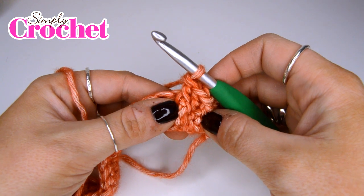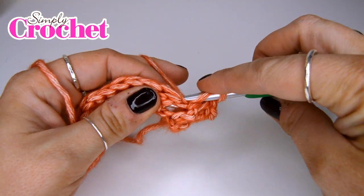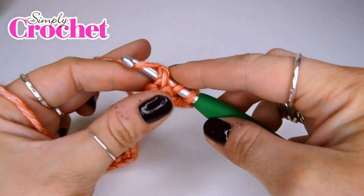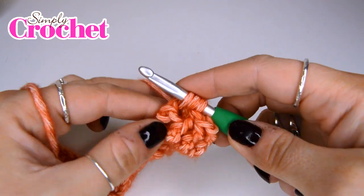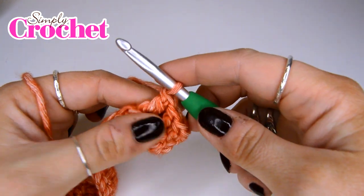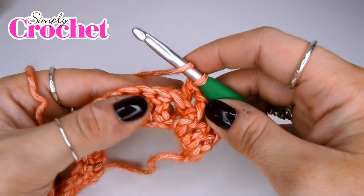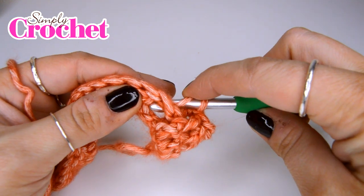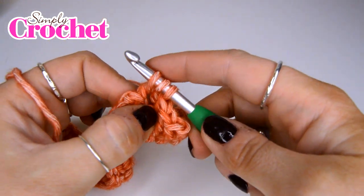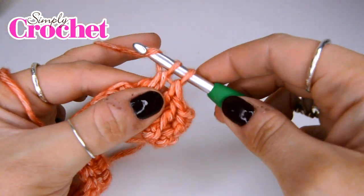What we're going to be doing next is working four back post treble crochets. We'll go in from behind this time and pull the post to the back, then complete our treble that way. Here's a second one — yarn over, insert our hook from the back and grab that post and go through. Yarn over, pull up a loop. Yarn over, pull through two. Yarn over, pull through two.